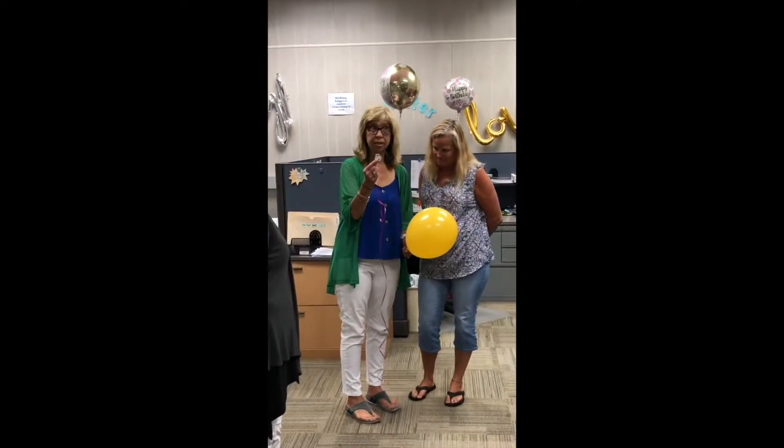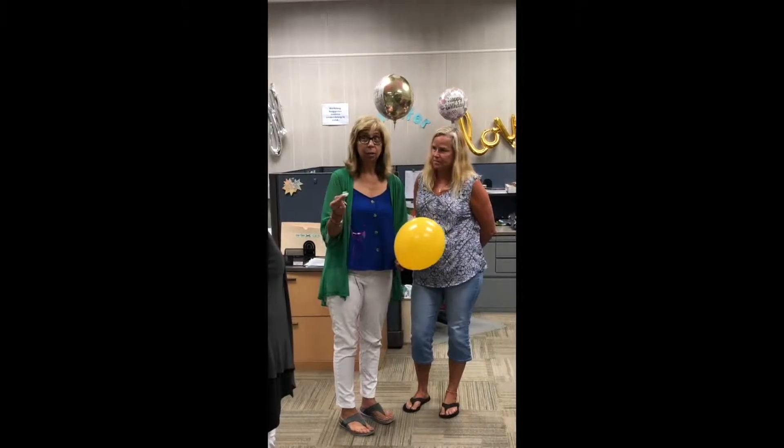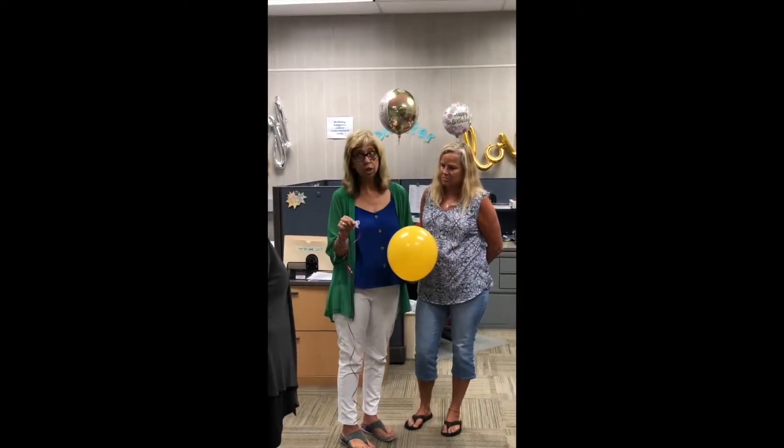Okay ladies, we have this great new tying disc that will enable you to tie a balloon and put the ribbon on at the very same time. It will also — you know how hard it is to tie knots sometimes and our fingers get tired? This is the disc to use.